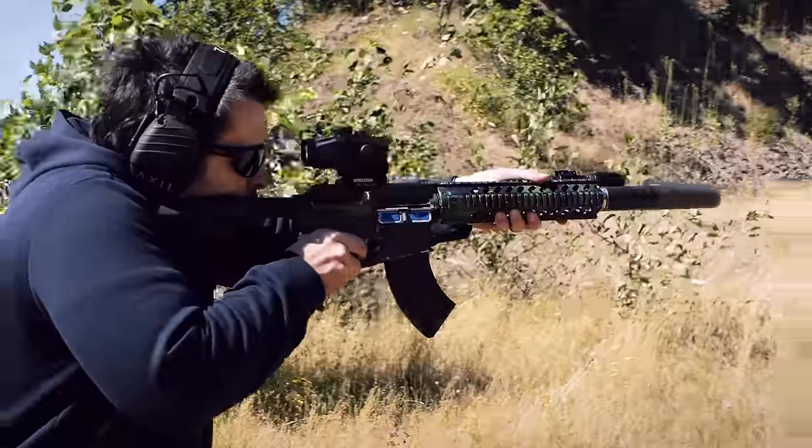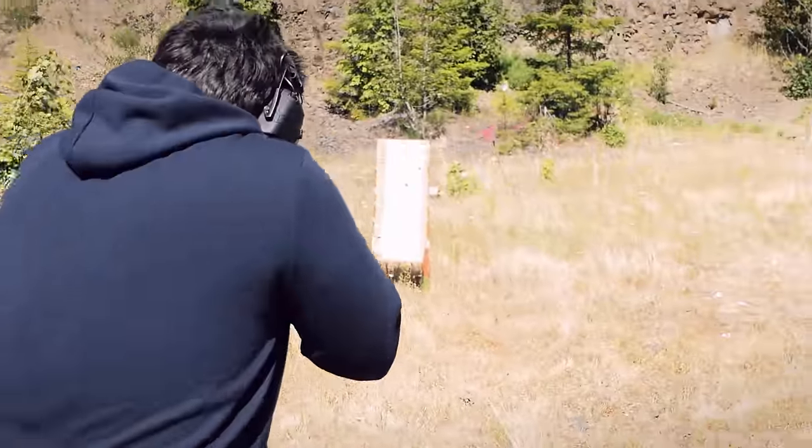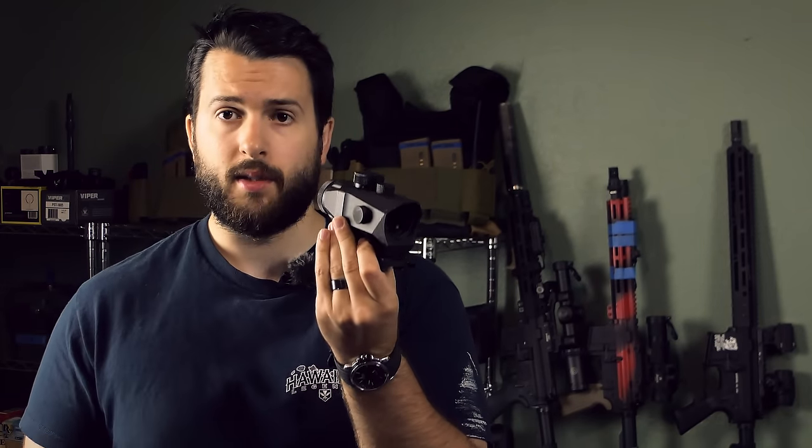Now, before we get started, full disclosure on the optic: Monstrum did actually send this out to me. I've done videos for them in the past where they've sent me products and I do a review on them. However, there is no money changing hands, and in fact I'm not keeping this — it's already been given away on my Subscribestar. So just know that relationship exists, but I'm not paid to say one thing or the other.